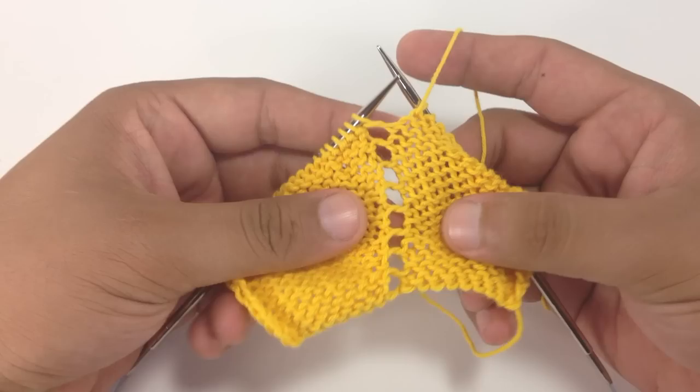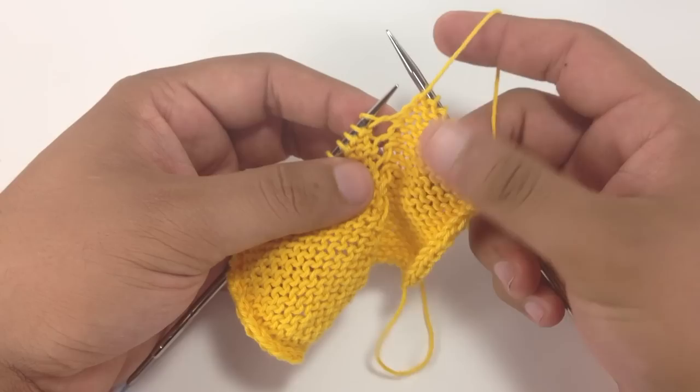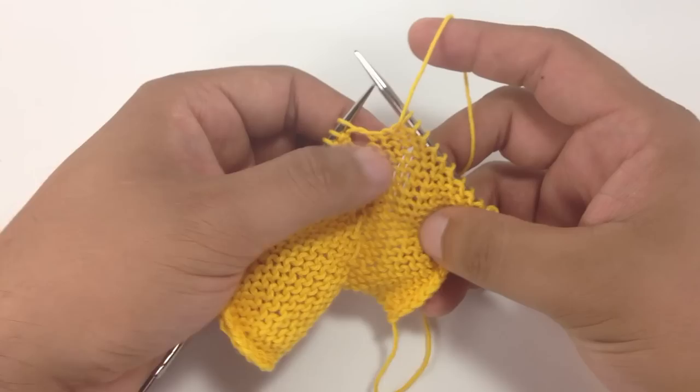The Yarn Round Needle Increase is a method for making holes in our knitting by wrapping the yarn over the needle. Usually it's used in lace and often paired with a decrease of some sort to make eyelets. But it's different from the yarn over because it is done on the purl side of our needle.